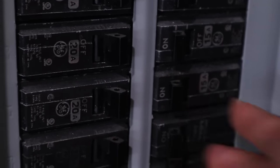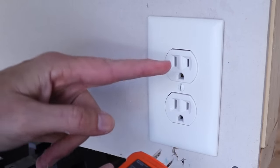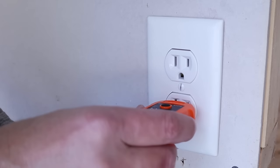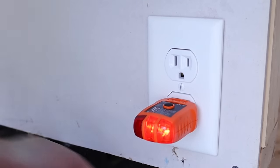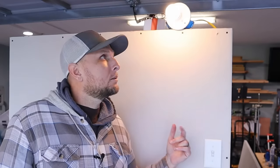Now I turn the power back on and take my receptacle tester. I plug it into the receptacle and if the two lights on the right light up then everything was wired correctly — and there you go. The receptacle works, but this video is about adding a light fixture using a receptacle. I flip the light switch on — and there you go. We know everything is wired up and we are able to wire a light fixture using our existing receptacle.